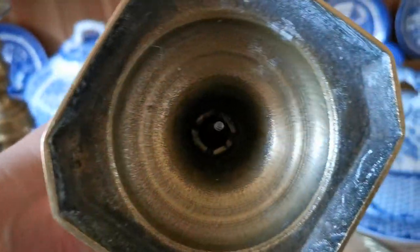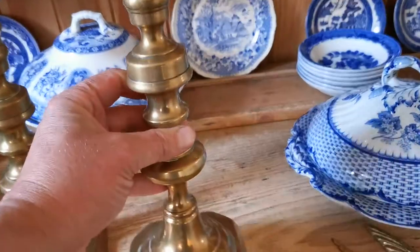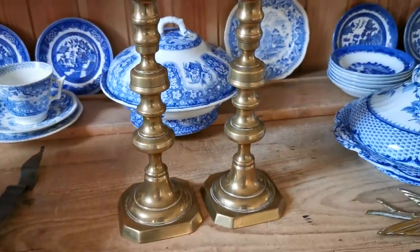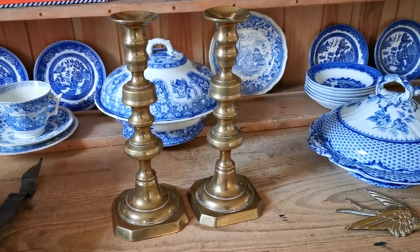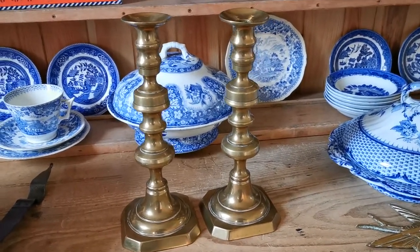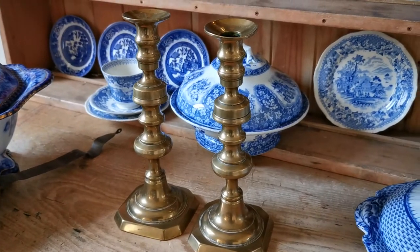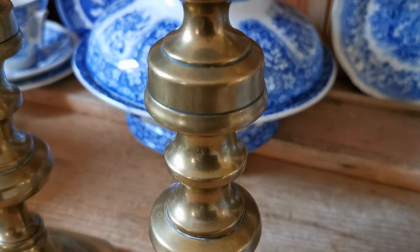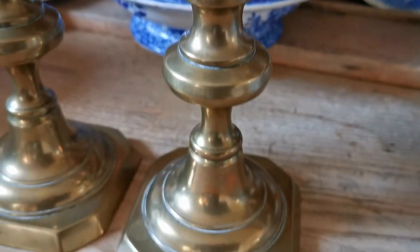I'll show you the base of this one again — there's its candle ejector. They stand just around 12 inches; the exact measurements will be on the listing on the website. They are lovely pieces with a very nice pattern.